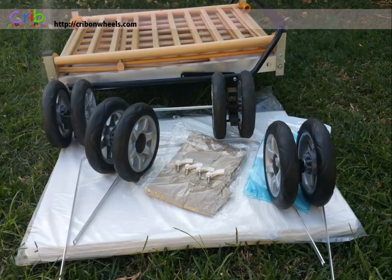In the box, you'll find the crib body, eight wheels — four front wheels and four back wheels with a brake mechanism — four screws, a mattress and sheet, two U-shaped metal parts, and a sun guard cloth.